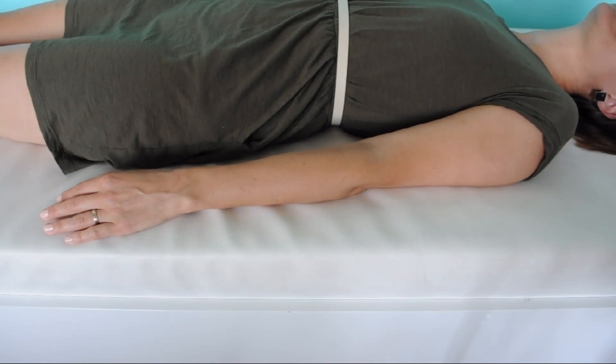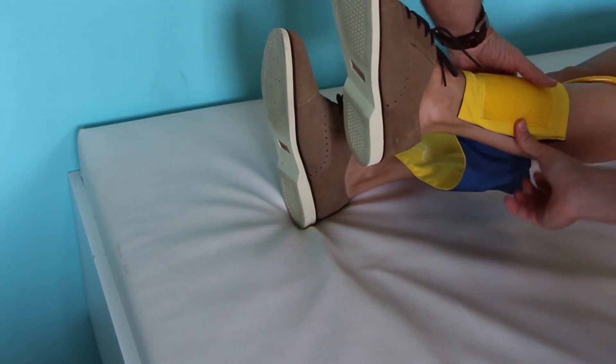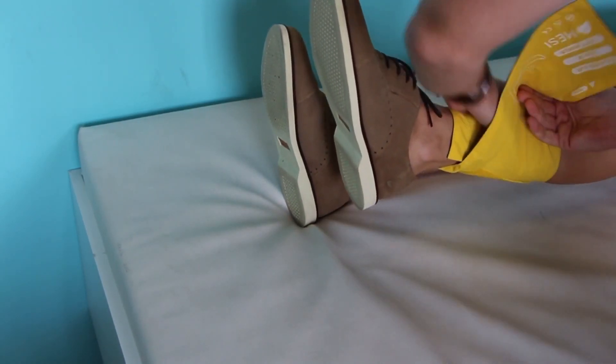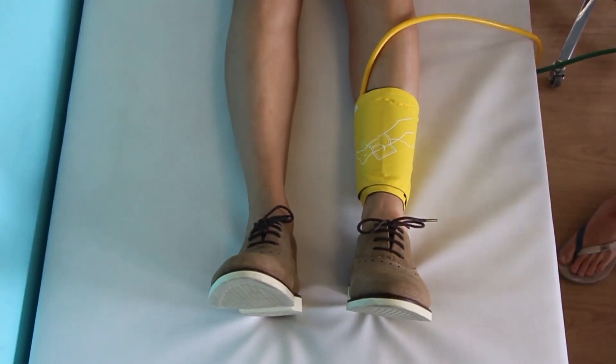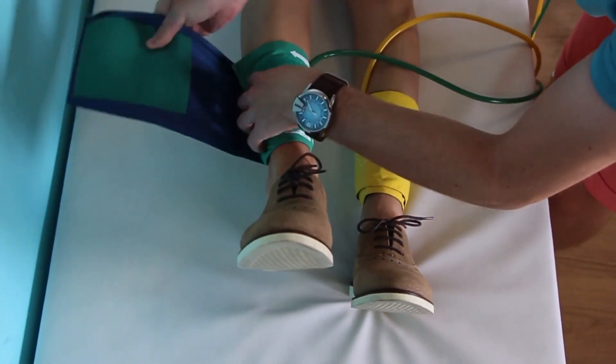Place the yellow cuff on the left ankle, considering the arrow indicator. Leg cuffs have to be placed so that they are aligned with the medial ankle. Place the green cuff on the right ankle, again considering the medial ankle.